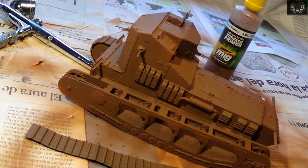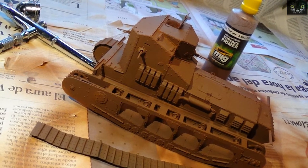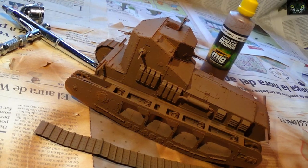Hi folks, this is where we left the Whippet. The puppy was airbrushed with rust primer. I recommend you clean the mini's skirts first, since they are slightly covered with an unmolding grease.